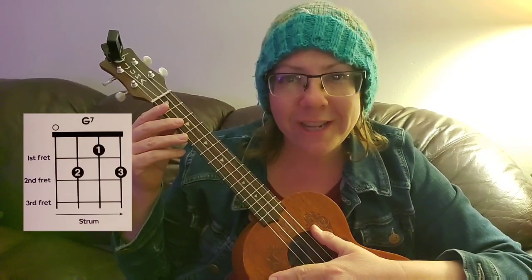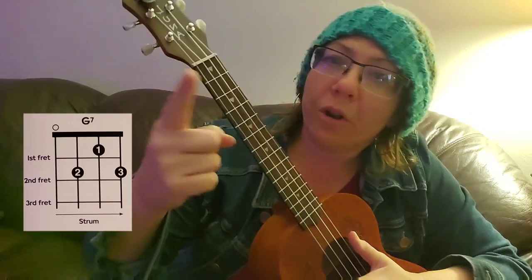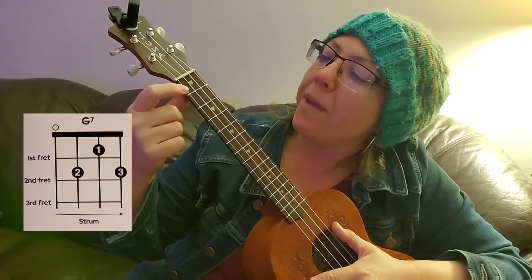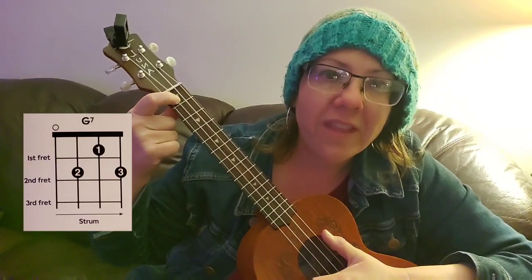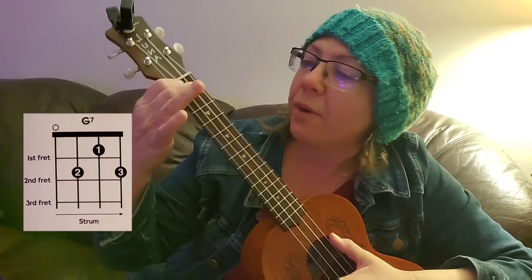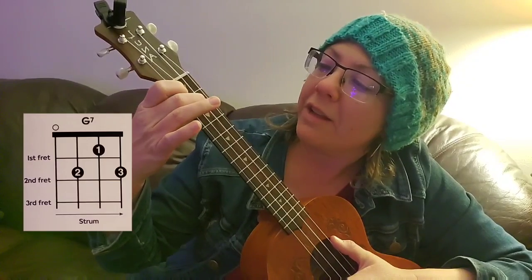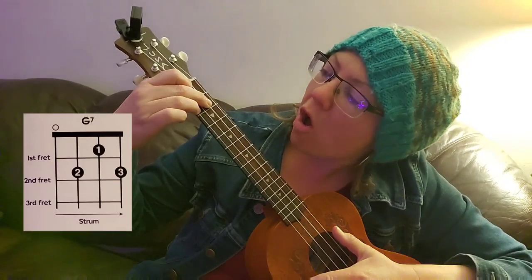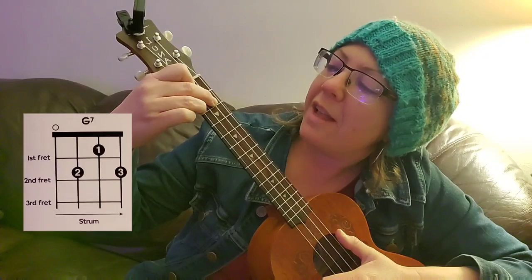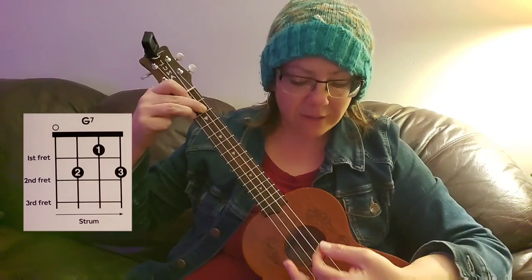Today we're going to be working on G7. This is our first chord using three fingers. We're going to put our index finger on the open E string, first fret, just like we would for the F chord. Now we're going to put our second finger on the open C string, second fret, and then our third finger on the open A string, second fret. See how it makes like a little triangle, and the top point of the triangle is your index finger.